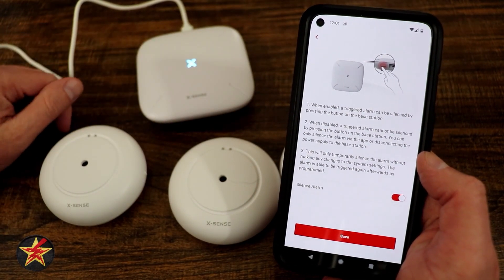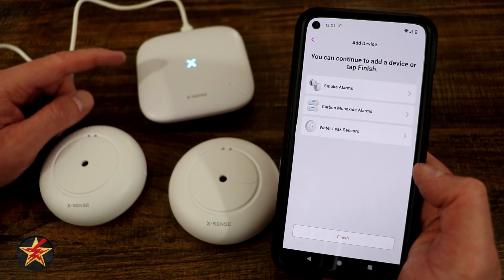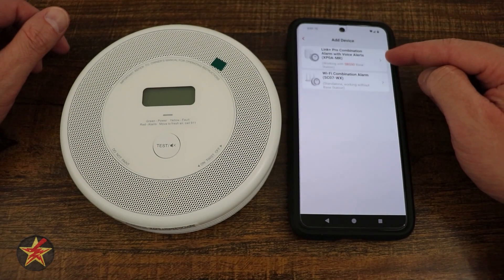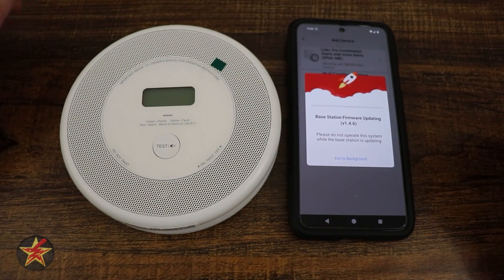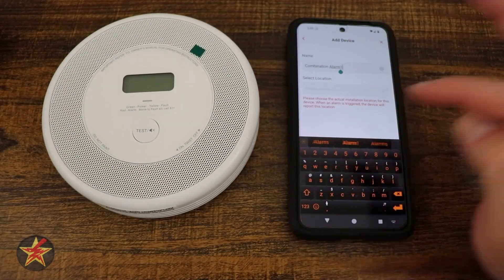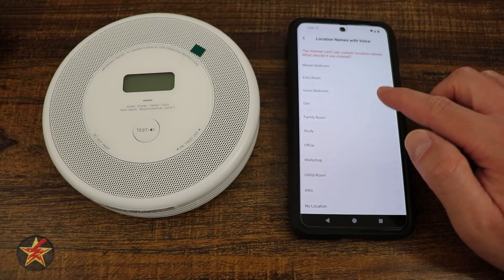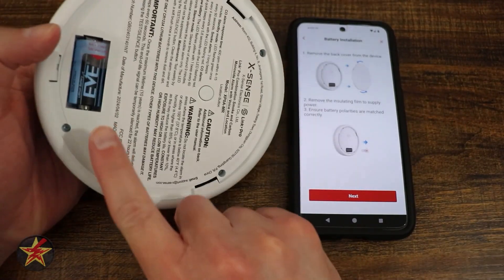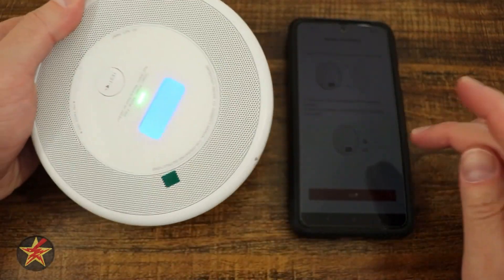From here you can configure options like whether pressing the base station button silences an alarm — we'll leave that on and select save. Now we add the smoke detectors. We select the plus sign, choose the combination CO alarm — specifically the Link Pro version — and make sure the base station firmware is up to date before proceeding. Once updated, we assign a name like 'Combo Alarm 1' and a custom location of 'master bedroom.' We flip the detector over, pop off the back, remove the battery tab, and confirm battery polarity.